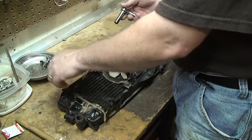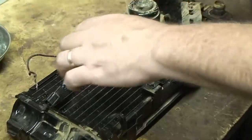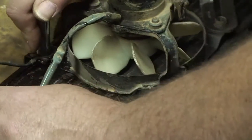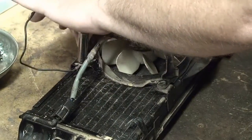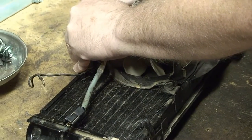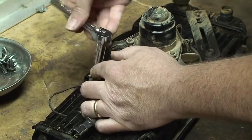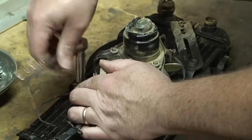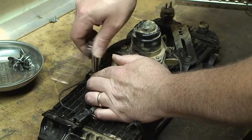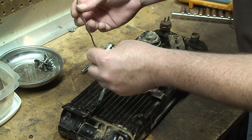We'll start by taking off these three screws that hold the fan onto the radiator. Make sure you take note of where your ground wire is, because this radiator is isolated with rubber mounts, so it has to be separately grounded so that the fan will run. That's a common problem when your fan is misbehaving — the first thing you check is to see if this ground wire is actually grounded.